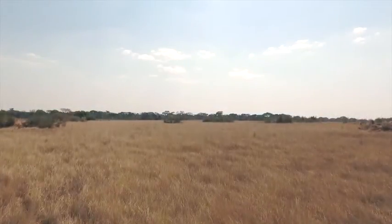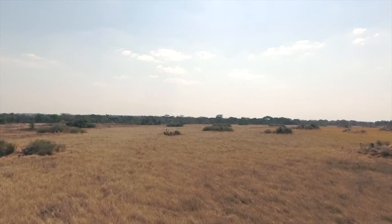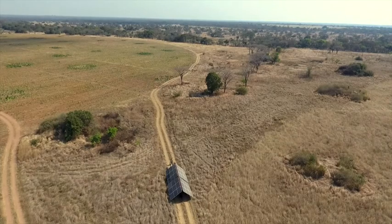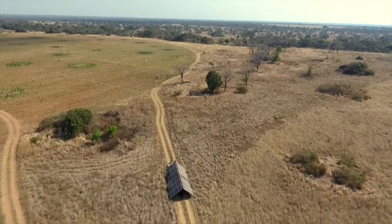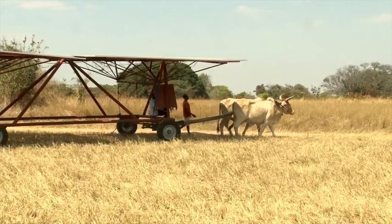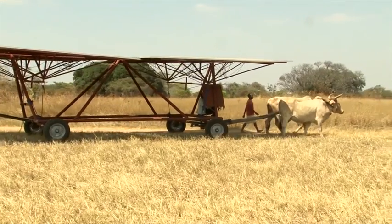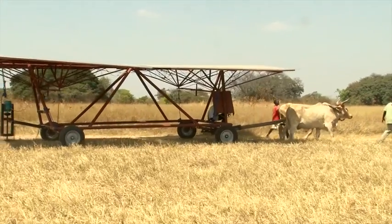A sunny welcome to New Venture Farm, just outside Choma in the southern province of Zambia. This is a very short introduction to a solar power wagon for those of you who, like me, have a very poor internet connection. What you're looking at is the Mark 1 version of a solar power wagon on its very first day out in the field.